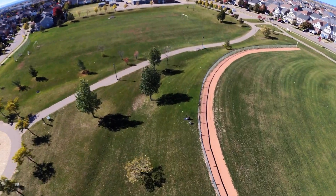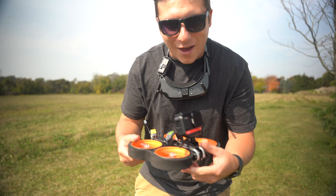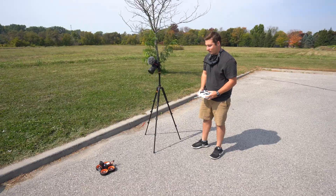Here is what the first seven days of learning to fly an FPV drone looks like in 90 seconds. Within a few hours of getting my Diatone in the mail, I had it set up and ready to try out.